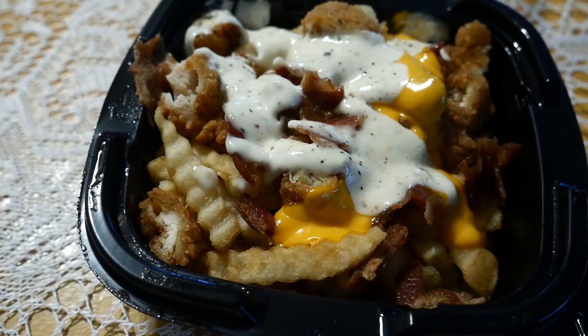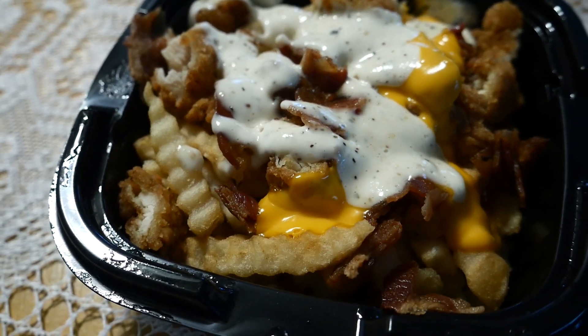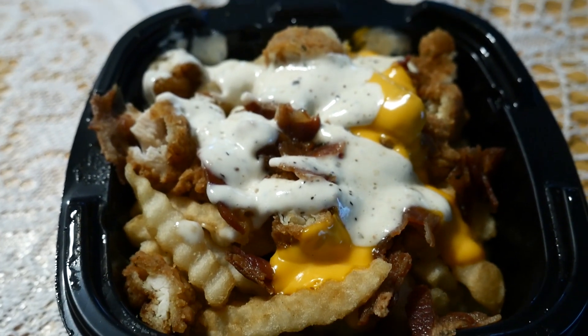That's what they look like — they look pretty good. I'm excited to get into this, but before we get into trying it let's get a close-up. Okay guys, here's the chicken bacon ranch loaded fries. On it it's got chicken nuggets, bacon, a cheddar sauce, and parmesan peppercorn ranch. I'm excited to get into this.